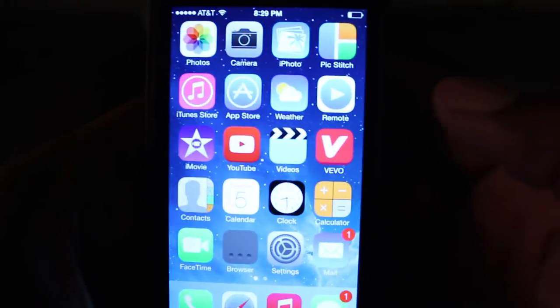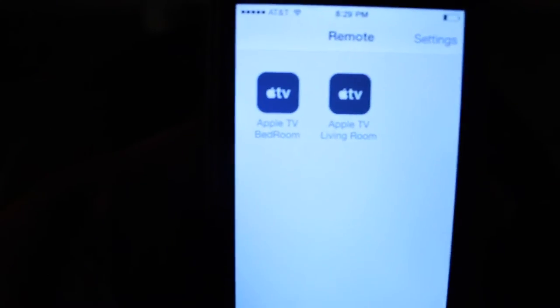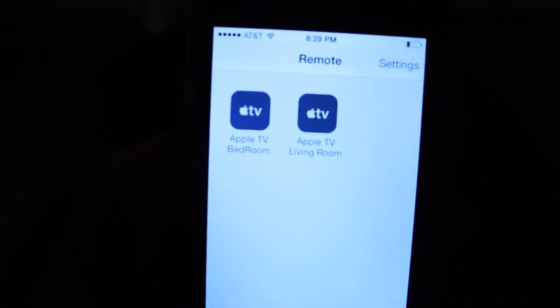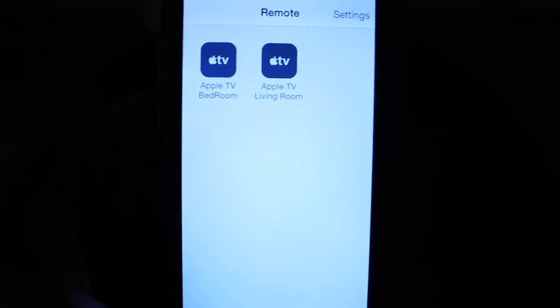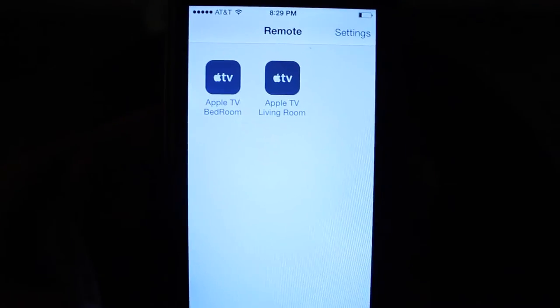Here's the remote application for my iPhone that controls the Apple TV. You can download it free from the App Store. I'm going to click on the remote here. As you can see, I have two — Apple TV living room and Apple TV bedroom. Apple TV is so amazing, I decided to get one upstairs when I'm watching TV upstairs and one downstairs where we all watch TV together.